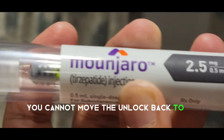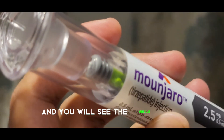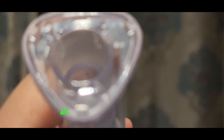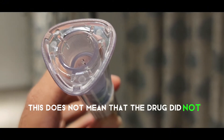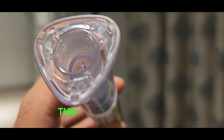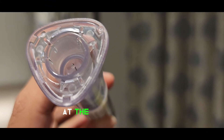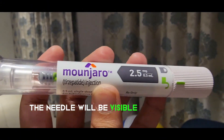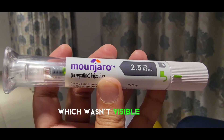At the end of injection, you cannot move the unlock back to the lock sign, and you will see the needle visible from inside. There can be an occasional drop of drug visible there, as you can see in the video. This does not mean that the drug did not go in the proper place — this is just residual drug at the end of the needle. The needle will be visible on the side of the pen, which wasn't visible before.